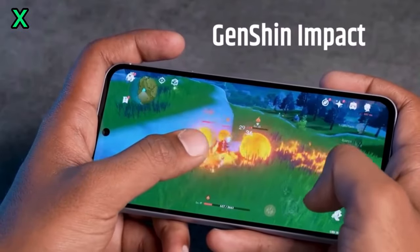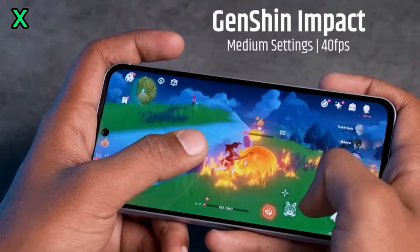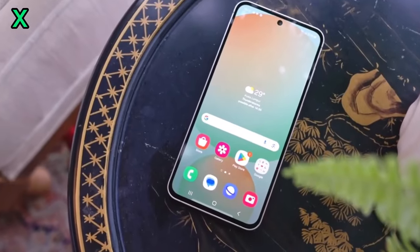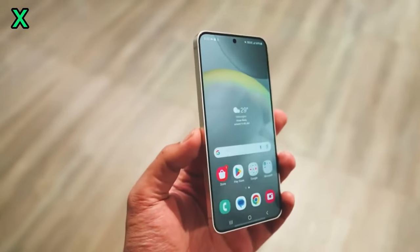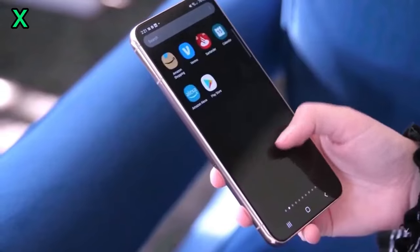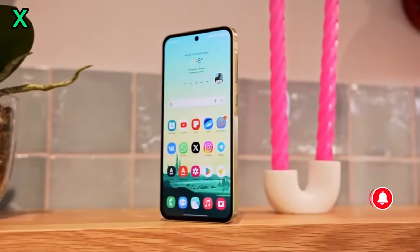The Exynos 1580 is rumored to be a significant upgrade over its predecessor, the Exynos 1480, with a faster CPU and a more powerful GPU. It's expected to deliver smoother performance for gaming, multitasking, and demanding apps.